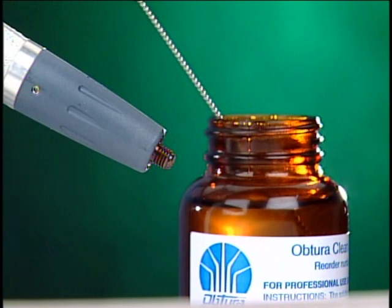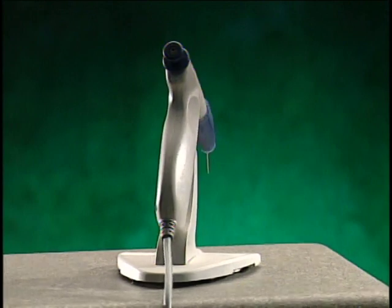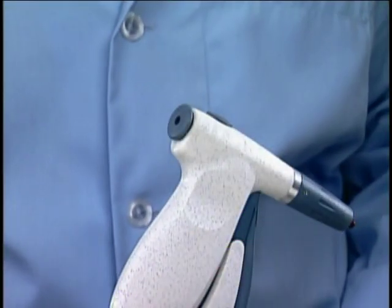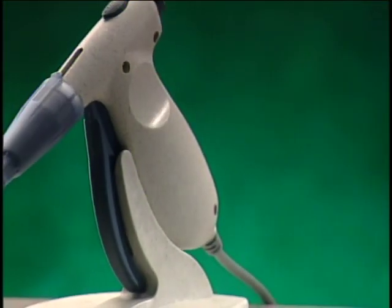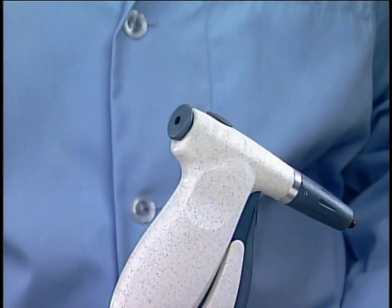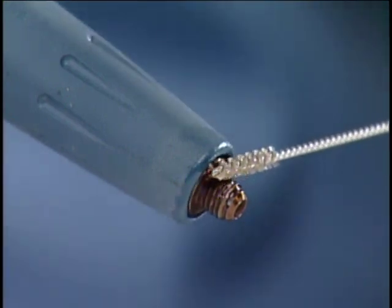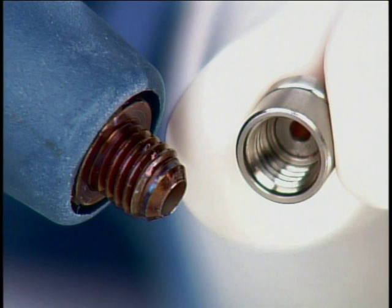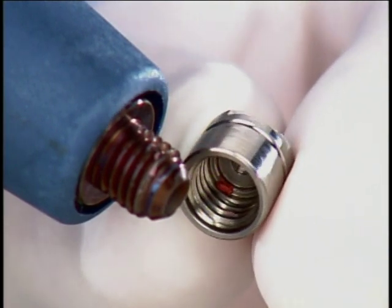Next, dip the cleaning brush in the bottle of Obtura cleaning solution. Insert the brush into the back of the Obtura handpiece through the entire length of the gun. Use a back and forth motion to completely clean the inside of the heating chamber. The blue part at the rear of the handpiece is called the handpiece bushing and can be removed if necessary: depress the plunger release button, turn the bushing counterclockwise and pull outward to remove. When reassembling after cleaning, depress the plunger release button, reinsert the bushing, and turn clockwise until it locks into place. After cleaning, remove all residual gutta percha from the threaded end of the heating chamber to provide a leak-proof seal when installing your applicator needles. Check that the needle nut is clean and free of residual gutta percha, as threads coated with gutta percha can act as a thermal barrier which may affect material flow. If necessary, clean or replace the needle nut if its threads are coated with gutta percha.